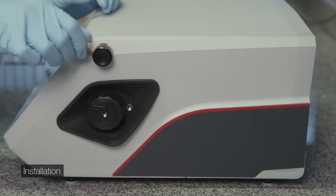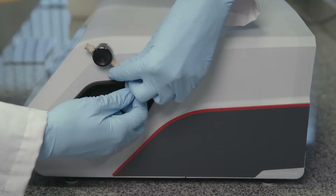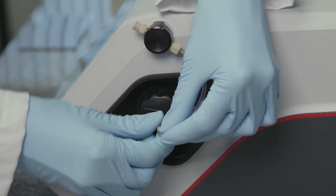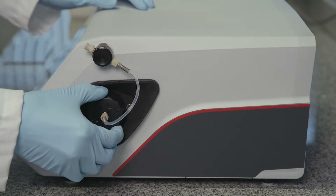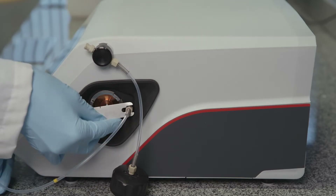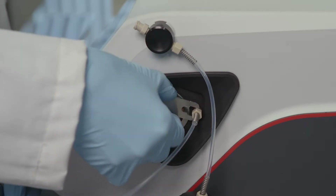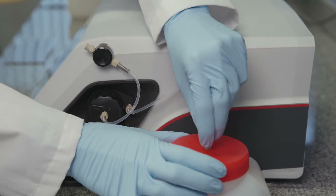Connect a UNF adapter to the syringe holder. Connect the FEP hose between the syringe holder and the sample inlet. Remove the measuring cell lock and connect the waste hose to the sample outlet. Fix the measuring cell lock. Connect the free end of the waste hose to the waste bottle.